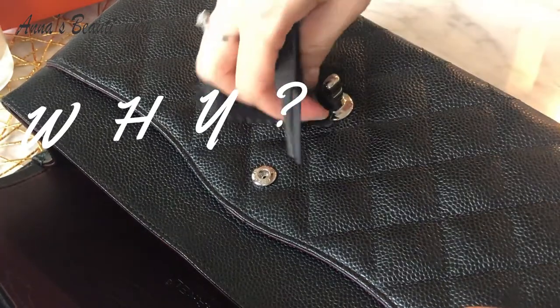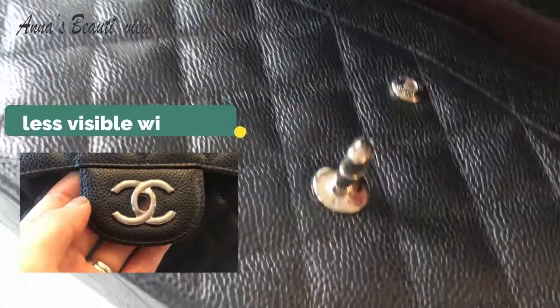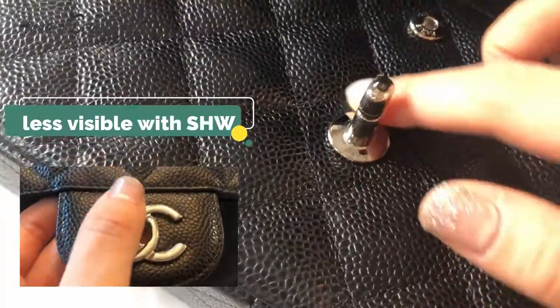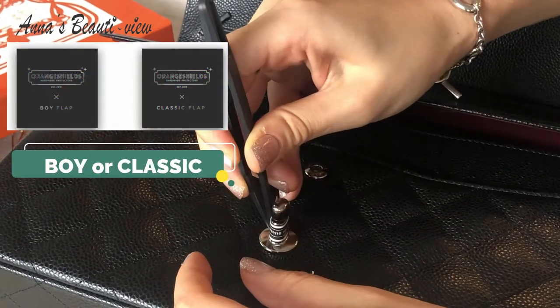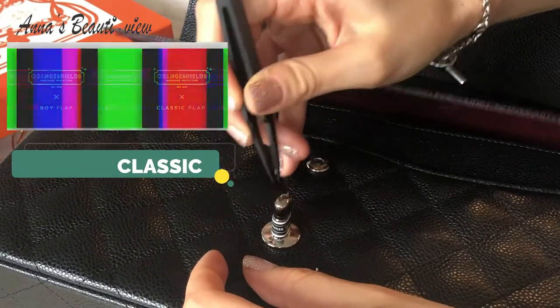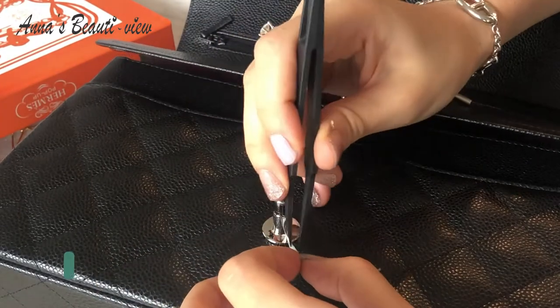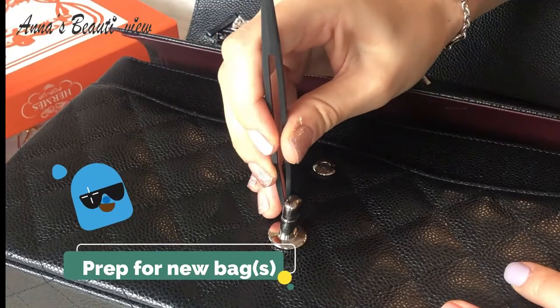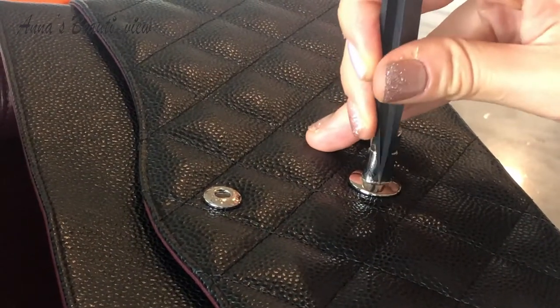Why use the hardware protector for my not brand new Chanel bag? First, I simply thought the sticker would be less obvious with the silver hardware, even if I didn't apply it perfectly. Second, there were only Chanel Boy or classic flap protectors for Chanel bags from Orange Shields. Third, it's practice for new bags — I have my dream bag with gold hardware sitting in the box, so I wanted to practice first.